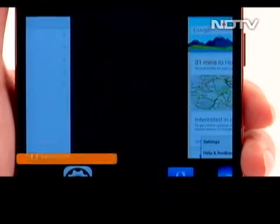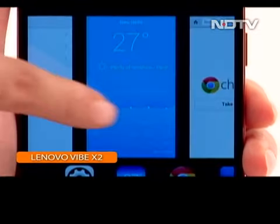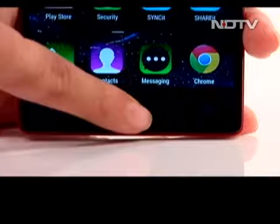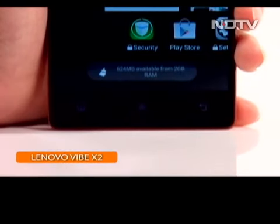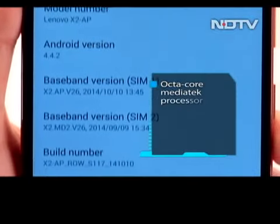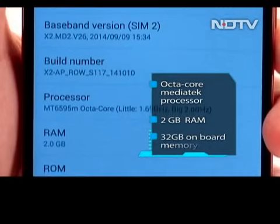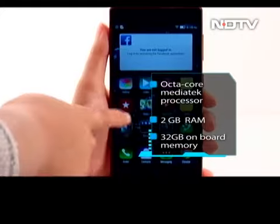In our experience though, swiping the app always closed it, so this only works to prevent accidental exiting. The long press of the home button brings up Google Now and the left menu button adds a menu overflow or brings up settings relevant to the app. An octa-core MediaTek processor with 2GB of RAM powers the device and holds up well for the most part.